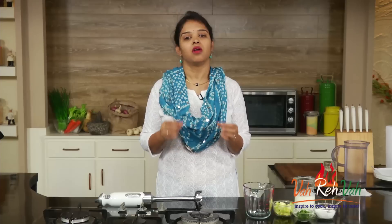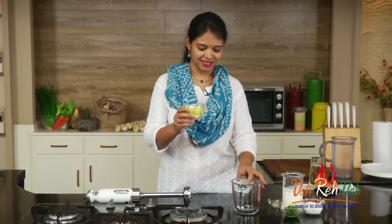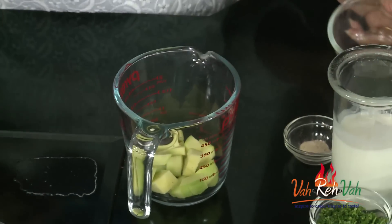This is very simple to make. Instead of making our regular lassi with a lot of things, you can add it to buttermilk and make an excellent lassi. Today I'm using some raw mango. I've peeled the skin and cut it into cubes.